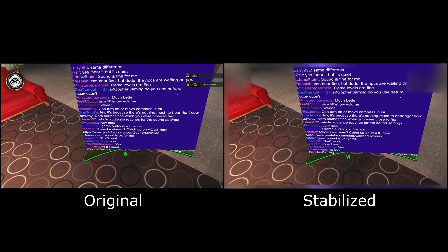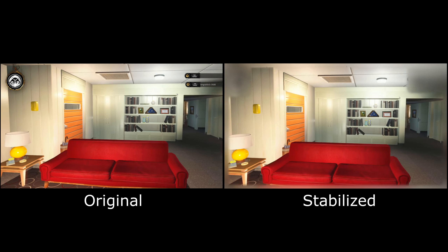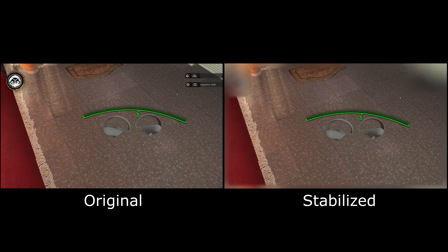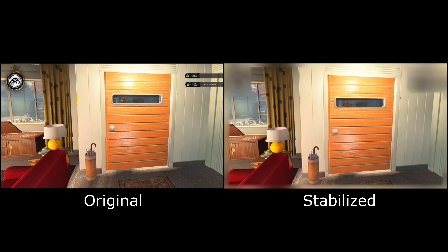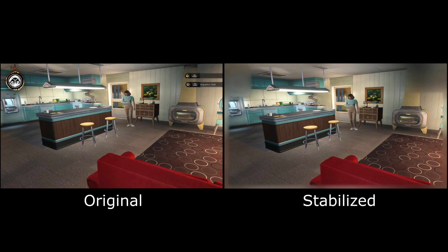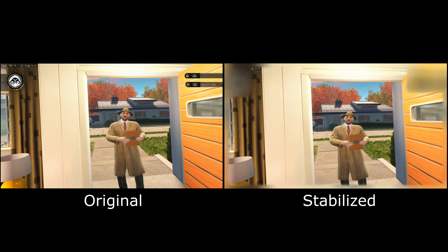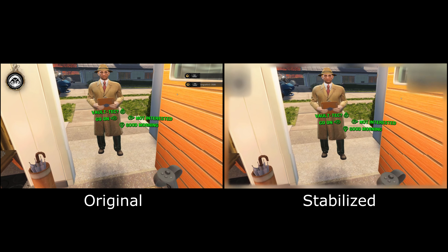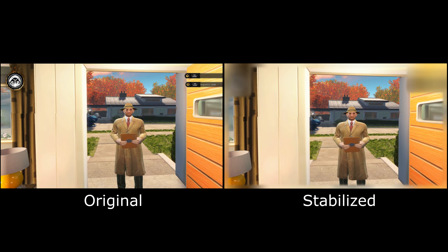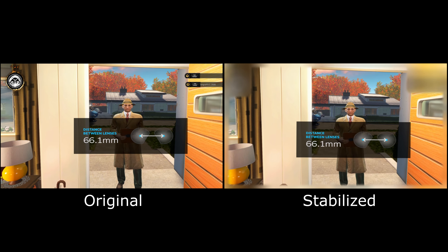So I'm going to leave both the stabilized and unstabilized versions uploaded for episode one, but from now on I'm just probably going to upload the non-stabilized version. I'm going to do some things to try and make it a little more pleasant — I'm definitely going to try and get higher frame rate and no screen tearing. High frame rate and no tearing is probably going to make the footage ten times better than stabilization anyway.